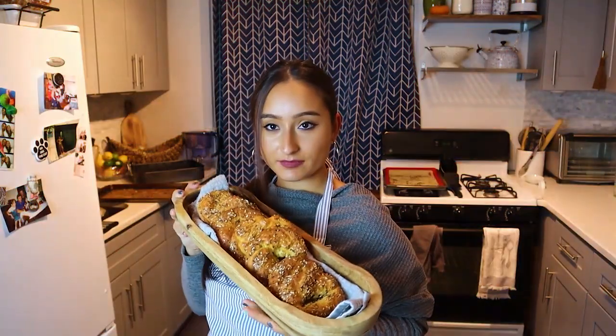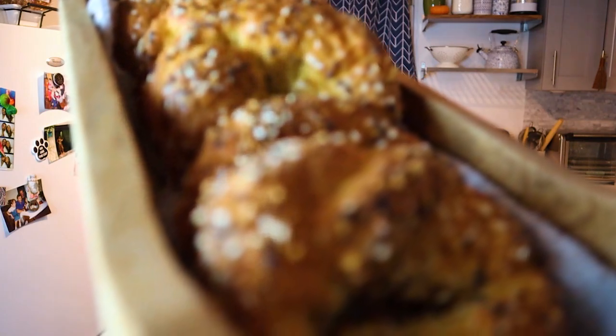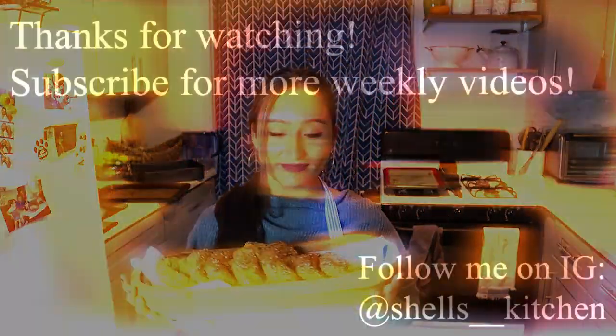Thank you so much for watching, guys. I really hope you give this recipe a try — it's only five ingredients and it's not gonna take so much time out of your day. Please comment and subscribe to my channel for more videos. I'll see you in the next one. Look at my beautiful bagel basket!